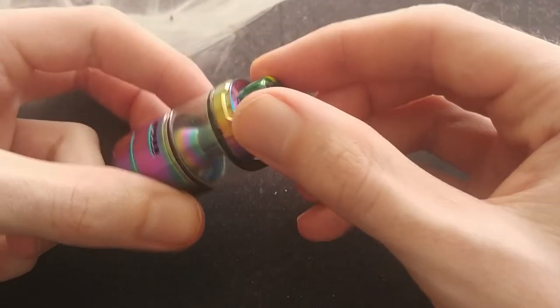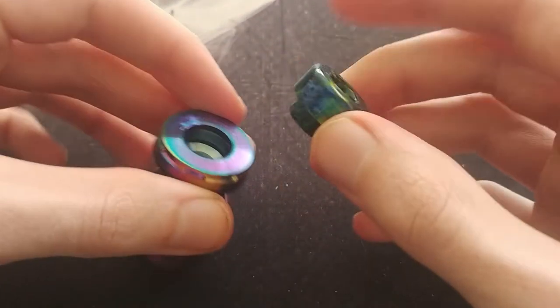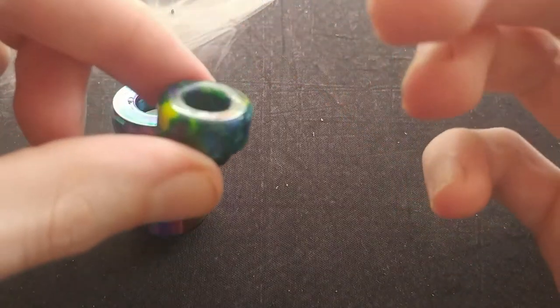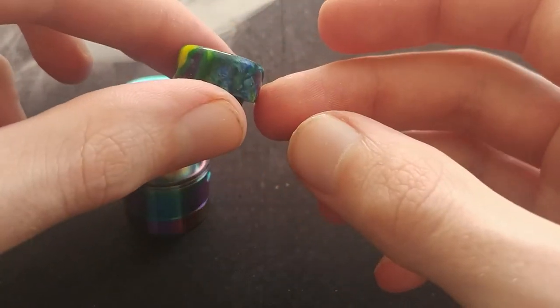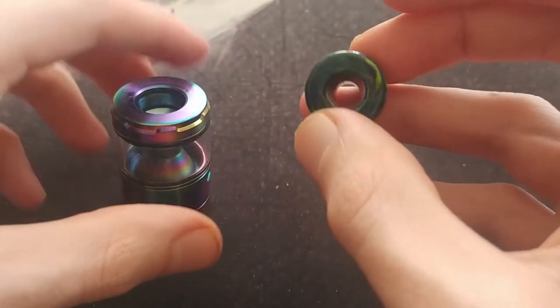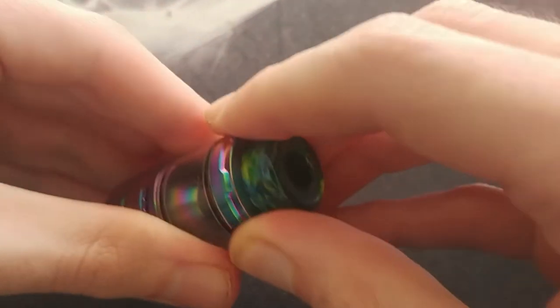At the very top we've got the drip tip — this is an 810 drip tip that comes with the tank. As you can see it's a resin drip tip and it's quite thick. I love the fact that it's thick because it provides a cooler vape — it doesn't get hot on the lips. It's actually quite soft and comfortable on the lips, so it provides a very comfortable vaping experience. It just slots in there.